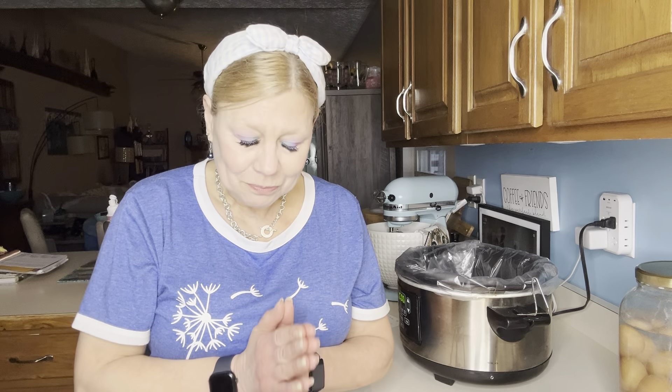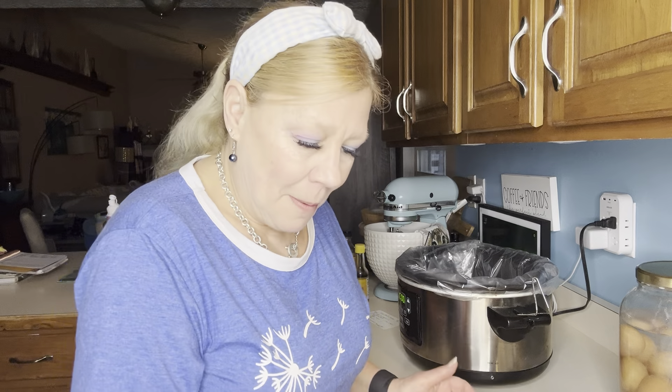I want to share this recipe with you. I need to put a parental block on Pinterest — I saw a picture there and thought it looked amazing. It was honey garlic chicken, so I made it. I didn't measure anything and left out a couple of ingredients I didn't agree with, so I've come up with Kim's own recipe. It's a crock pot recipe — great if you have a busy day and want to set it and forget it. Let's make some honey garlic chicken with a little Asian flair.